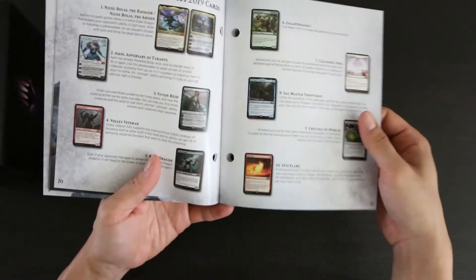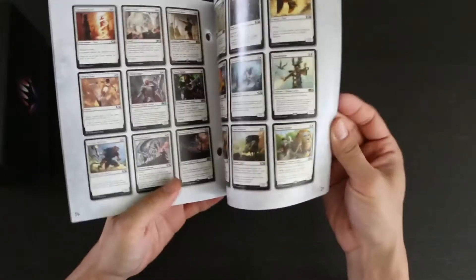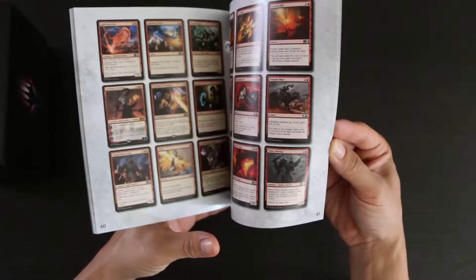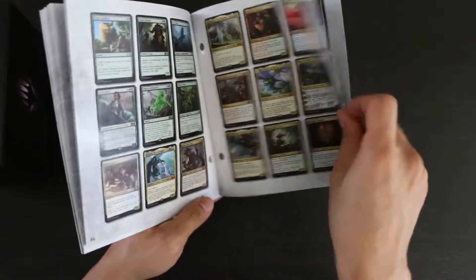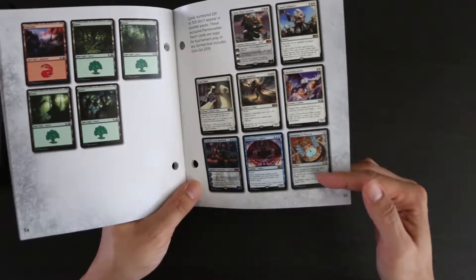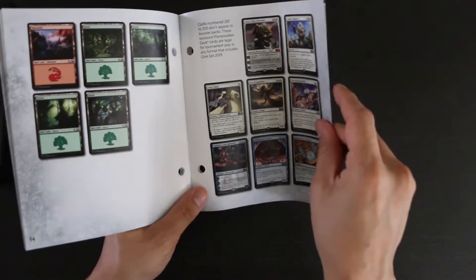Then there's the Top 10 Coolest Cards in 2019, and then there's the Card Encyclopedia, after an ad for Magic Arena. So you get all the cards in the set here. In addition, it shows you some of the cards that do not appear in the booster packs but appear elsewhere — I believe these are found in the Planeswalker decks for 2019.